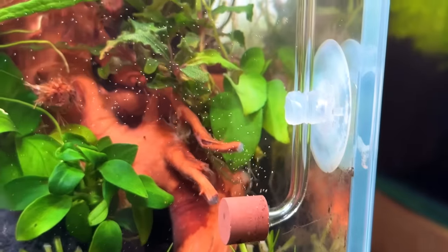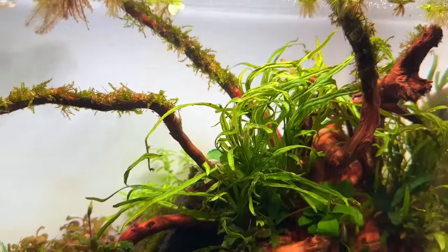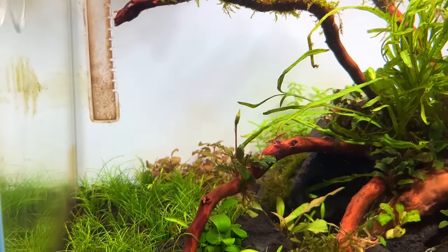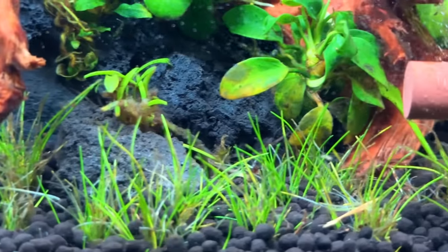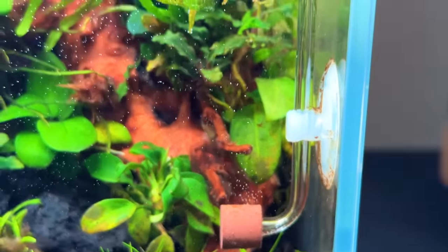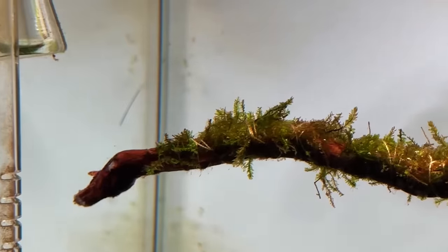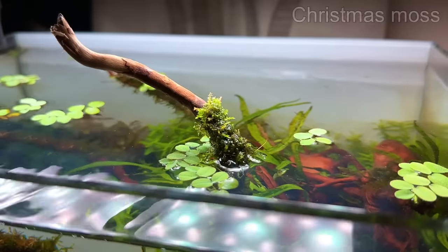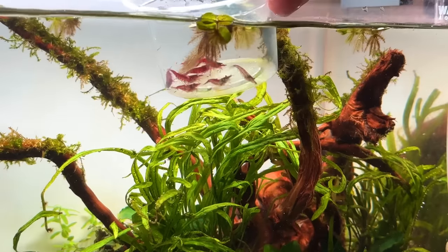With everything set up I left the tank to grow in for about two weeks. Two weeks have passed and the tank has started to establish nicely — all the plants are showing signs of new growth and the dwarf hair grass carpet is really starting to fill in well. The only place it's struggling is towards the front, likely because some light is being blocked by the spiderwood. I've added some floating plants to the top to help suck up nutrients and prevent algae, as well as some moss on the spiderwood branches. There is a bit of algae which is normal for a new tank but I'm hoping it stays manageable. To kick off the stocking I've added some cherry shrimp — I love their vibrant red colour and they should help keep some algae at bay.